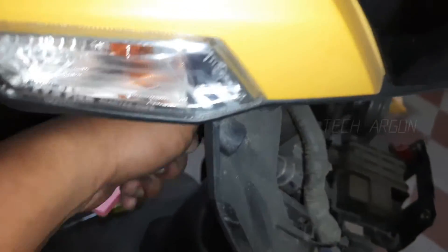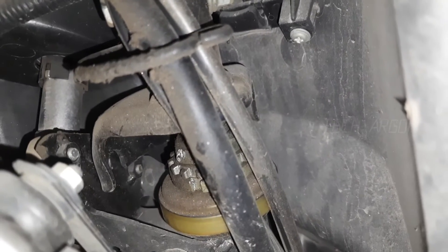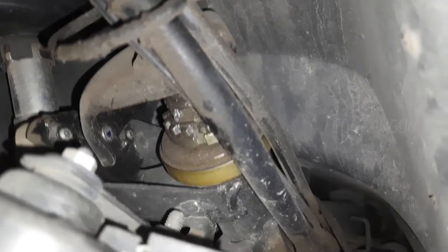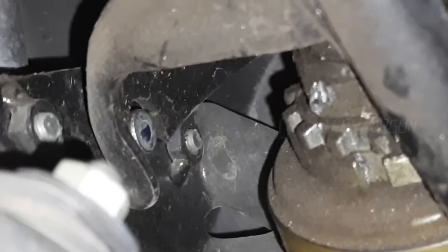Now when I rotate the key over this side, as you can see, there is a piston which comes out and locks the steering. The piston comes and locks it, so if you try to move the handle, it gets locked. Let me show it one more time.